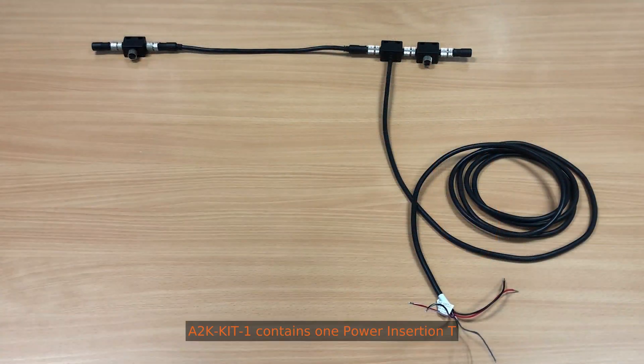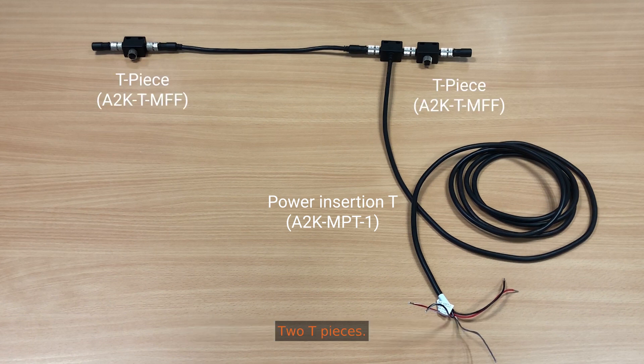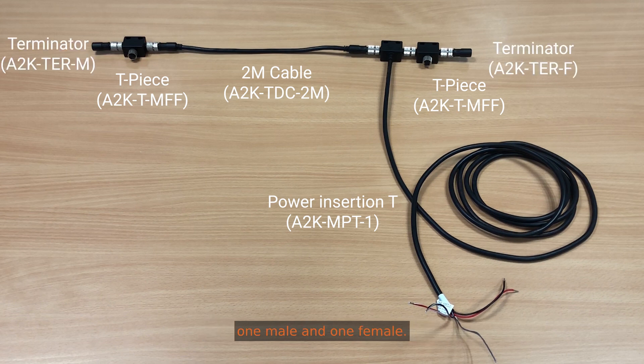A2K kit 1 contains one power insurgent T, capable of powering both left and right sides of the network, with one male and one female connector. Two T pieces, one 2m cable used for backbone or drop. For the purpose of this video we haven't used the 2m cable, we've used the shorter one, just to show the full network. And two terminators, again one male and one female.